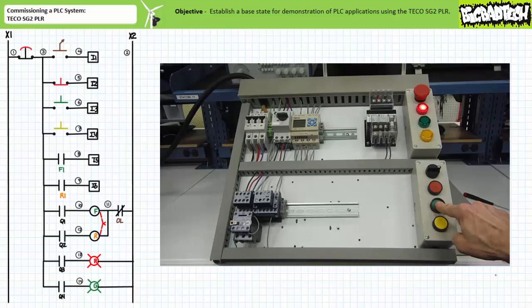When the overload relay is manually actuated into the open position, the R-contactor coil is directly de-energized without involvement of the PLC. Output Q2 may remain energized, but without the approval of the overload contact, there is no way the R-contactor coil will be energized. Input I6, the R1 auxiliary contact, is also de-energized, indicating the R-contactor is open because of some outside disturbance.